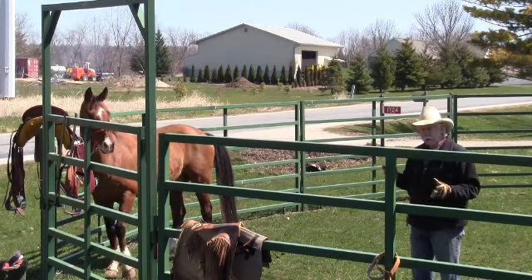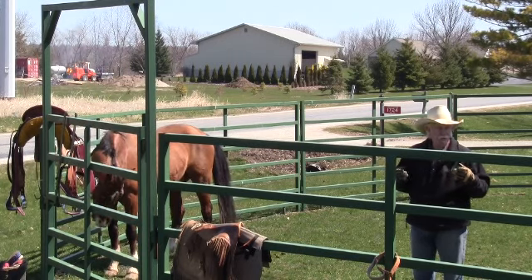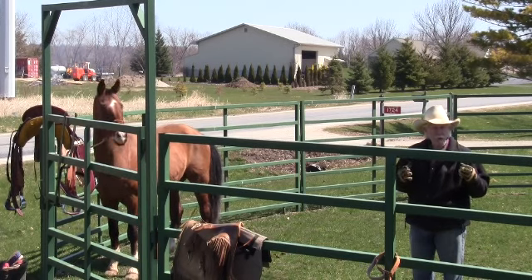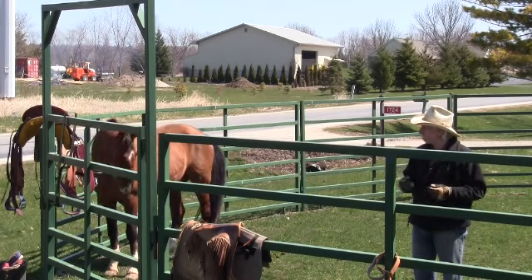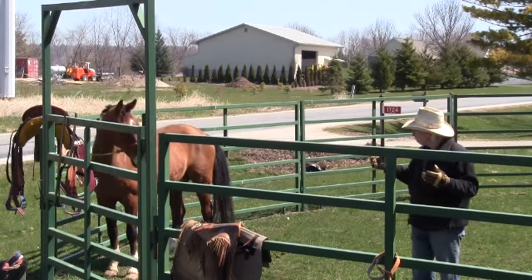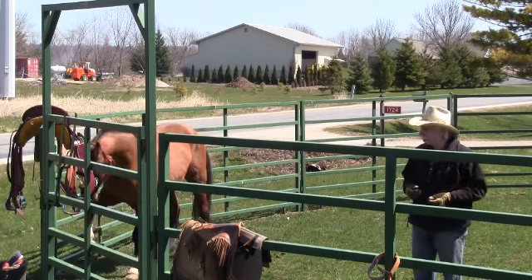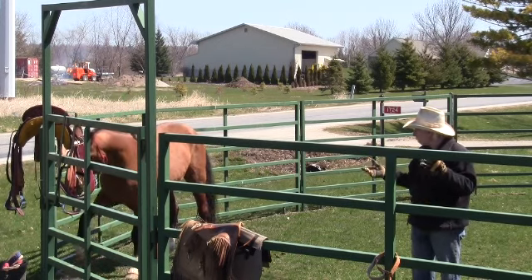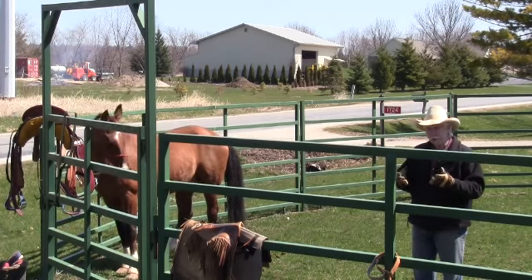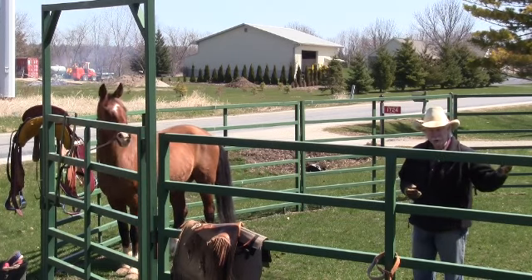Another thing that goes along with this: folks have their horses in a boarding stable or at their farm with a bunch of other horses. They get used to being around each other, and then you take them out to a different environment without their buddies — a lot of them will start wondering where their buddies went and get a little herd-bound or upset about it. That's something you have to take into account.